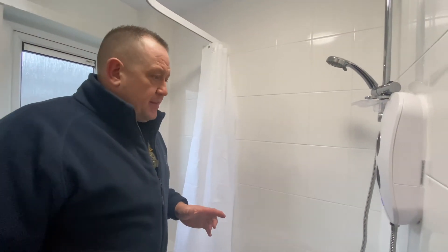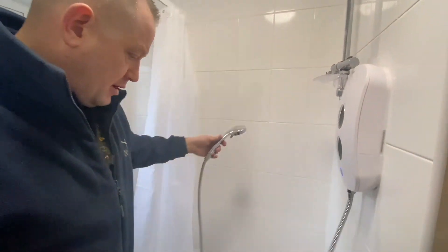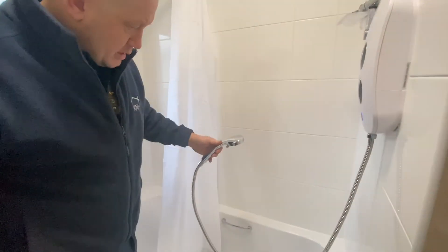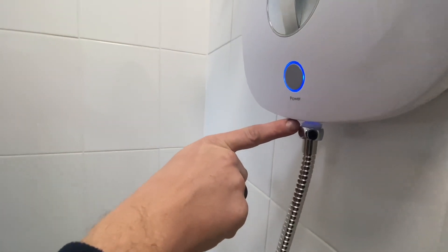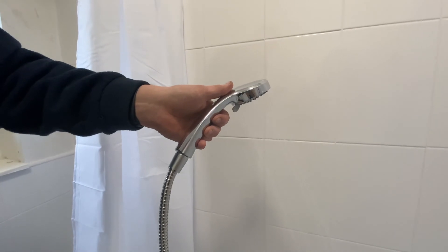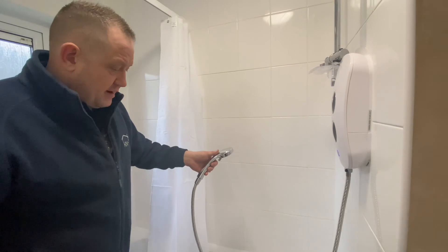Once you've done all this, just check and make sure everything is working fine. Take the shower head, aim it into the bath, turn on the power, and make sure there's nothing leaking from the nut underneath the shower or from the shower head itself. If that's all okay, it's absolutely fine.